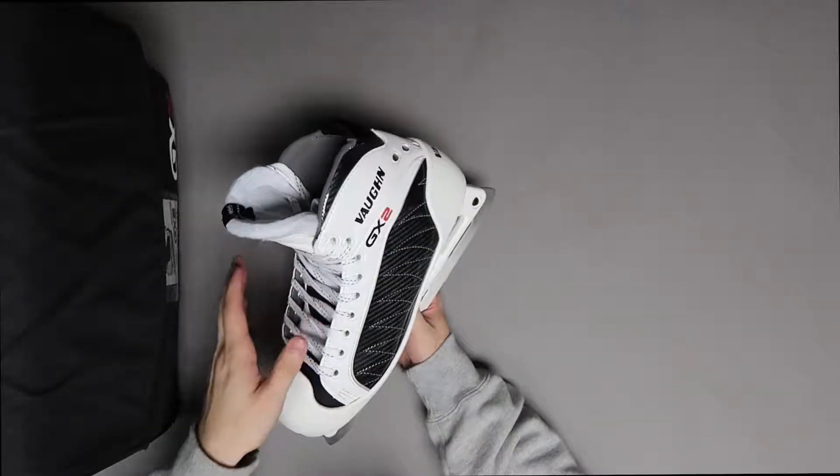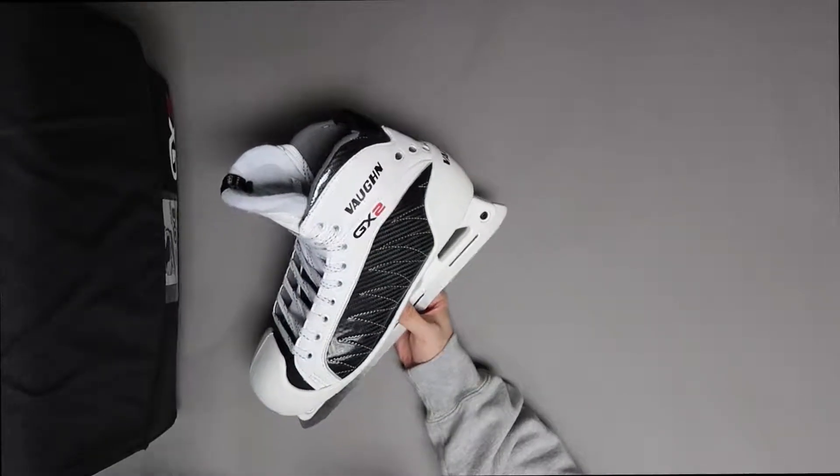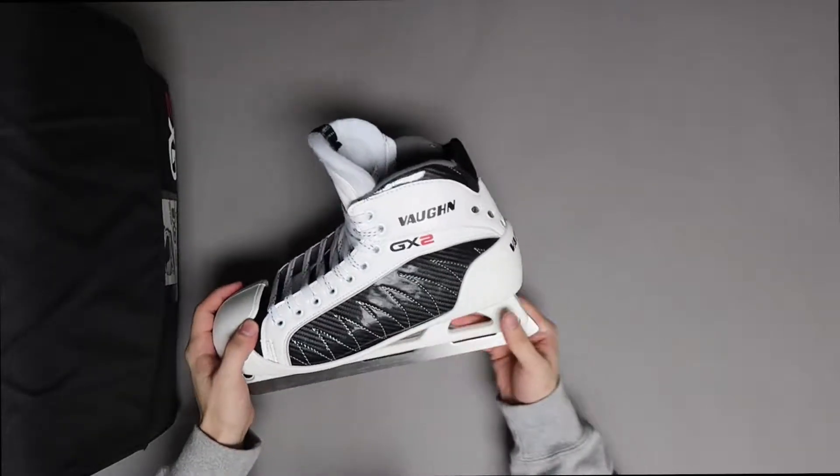The eyelets come up a little bit further, which means that when you're getting them baked, it's not going to squeeze the sides of your feet quite as much, which can cause foot cramping. It's actually going to come down towards the top of your foot, keeping your foot in a better position.